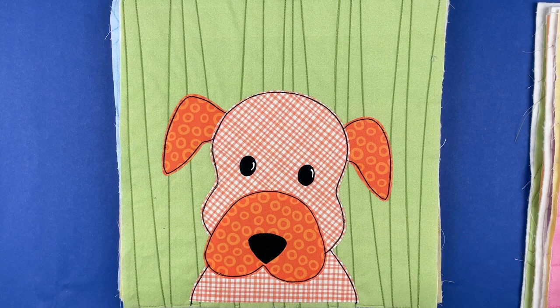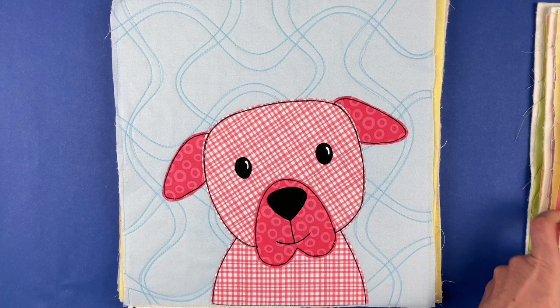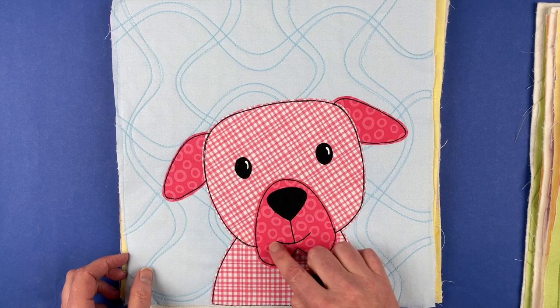This one I like — he just looks like a grumpy old man dog to me. This is another pretty standard one: shoulders, head, ears, muzzle, nose, and a line for the mouth.